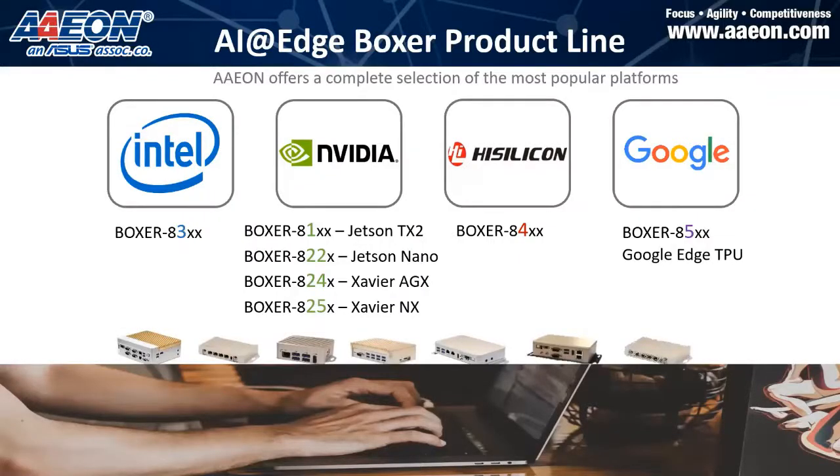First of all, I would like to thank you for coming to this webinar. I am Iris Hwang, Product Sales Manager of our AAEON SPD division. We have several business units, and I'm responsible for promoting AAEON SPD products. I'm based in the Netherlands office. After this webinar, if you have any questions, feel free to drop an email or contact me for further product inquiries.